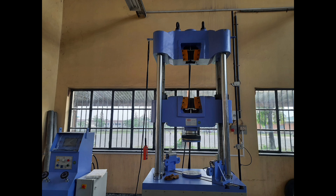The UTM can perform a variety of tests, including tension, compression, bending, bolt test, shear test, and transfers, making it a versatile tool in fields such as engineering and material science.